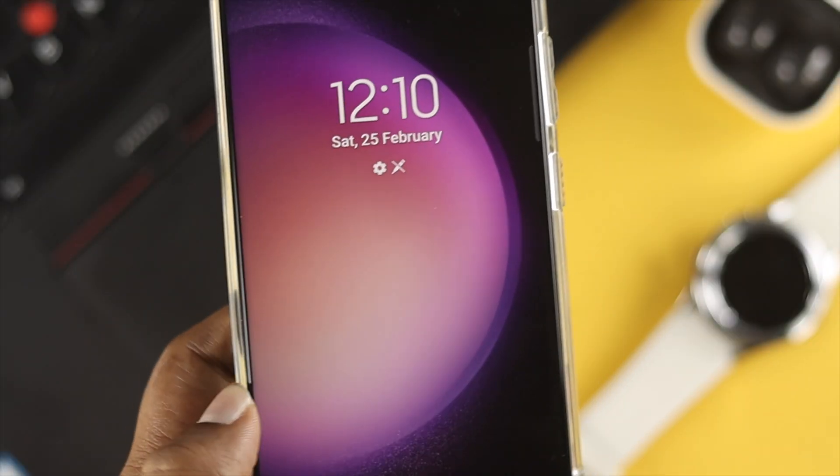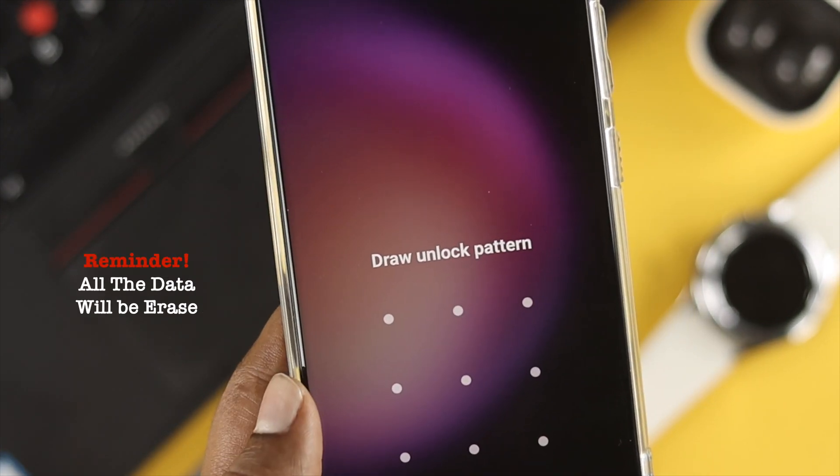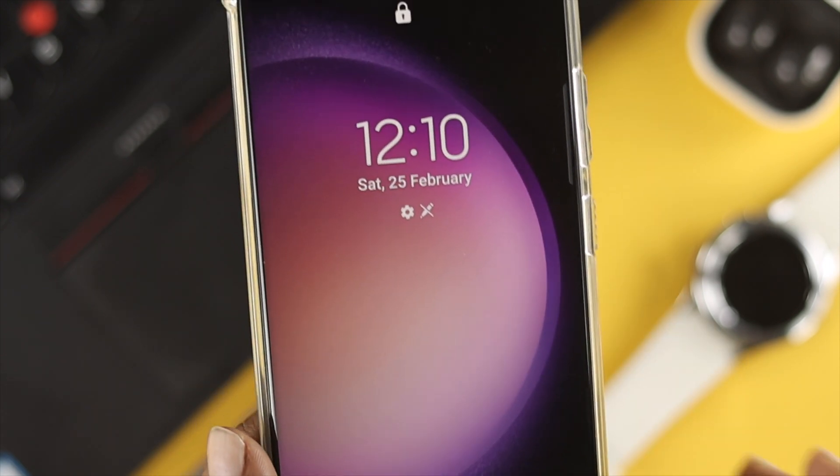Now, if you follow the process we're about to demonstrate, this will actually erase every single piece of data. If you agree to those terms and conditions, feel free to follow along.